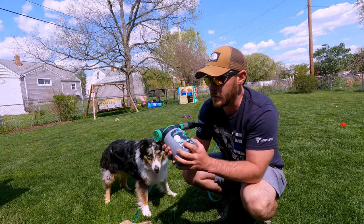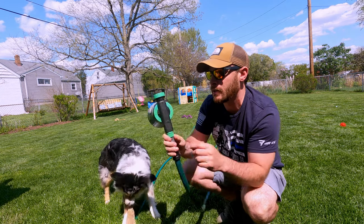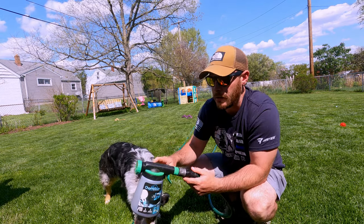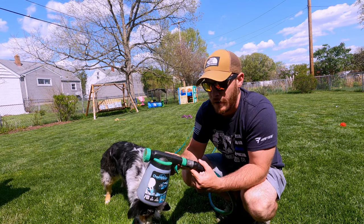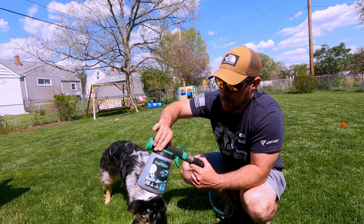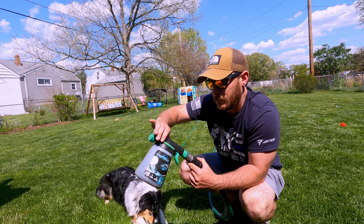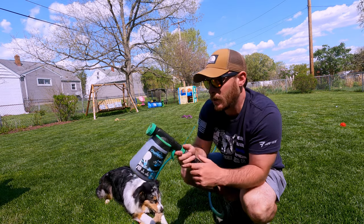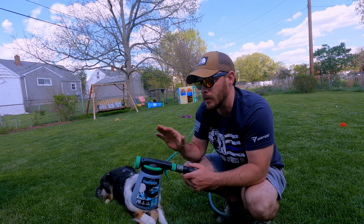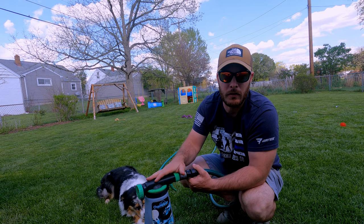What I have here is the Chameleon hose sprayer, which is an adjustable hose sprayer. There is a dial on the top where I can set the rate of application per gallon of water. This goes all the way down to one teaspoon and goes all the way up to eight ounces, so you can spray between one teaspoon and eight ounces per gallon of water flowing through it.